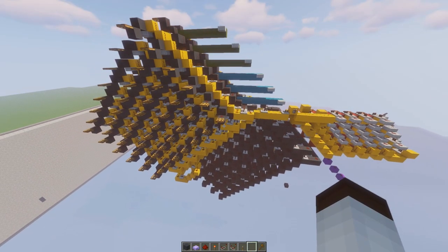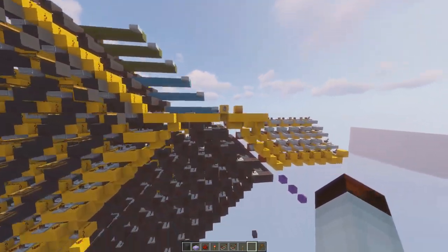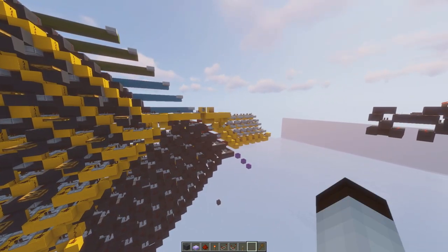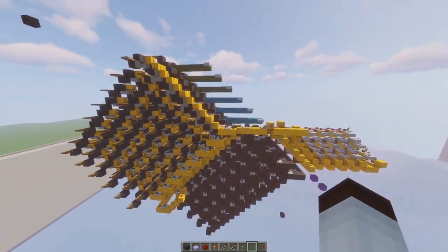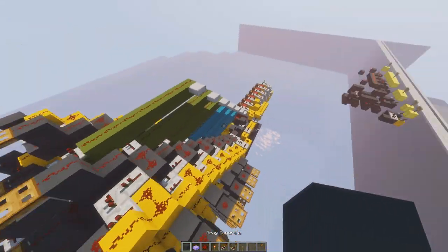So what is a decoder? A decoder just decodes X amount of inputs into X amount of outputs — usually more outputs than inputs. So how do I achieve this without any torches or comparators? Because any torch or comparator would break this.